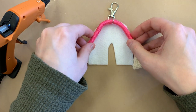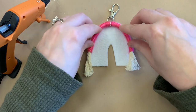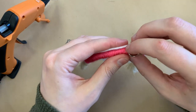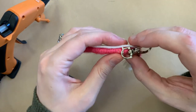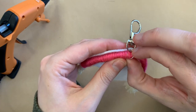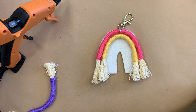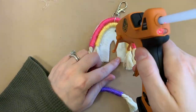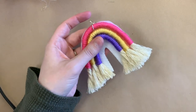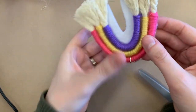Glue each piece down facing so that the jump ring edges are not going to be an issue. Now that everything is glued down, take your scissors and cut away the excess felt around the rainbow shape.